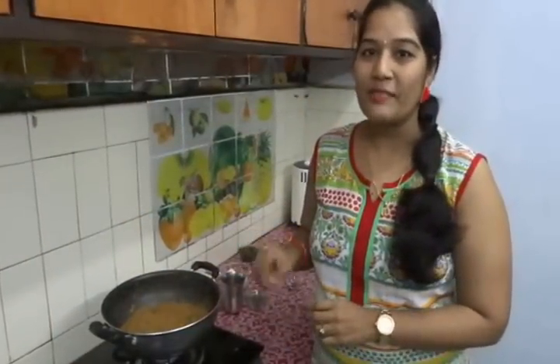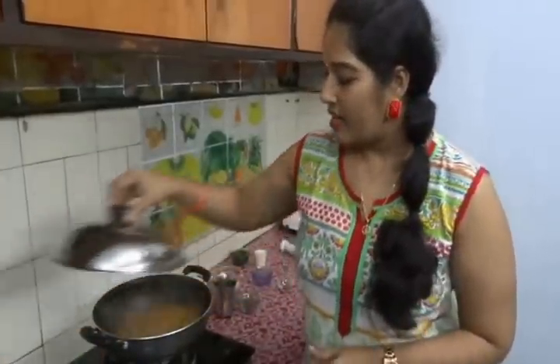At this stage, check for salt and spiciness and adjust as per your taste. Cover it and cook for 5 to 6 minutes.